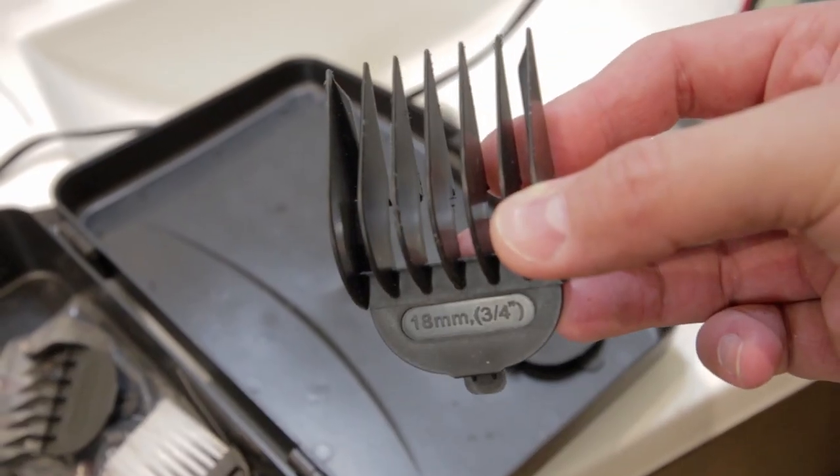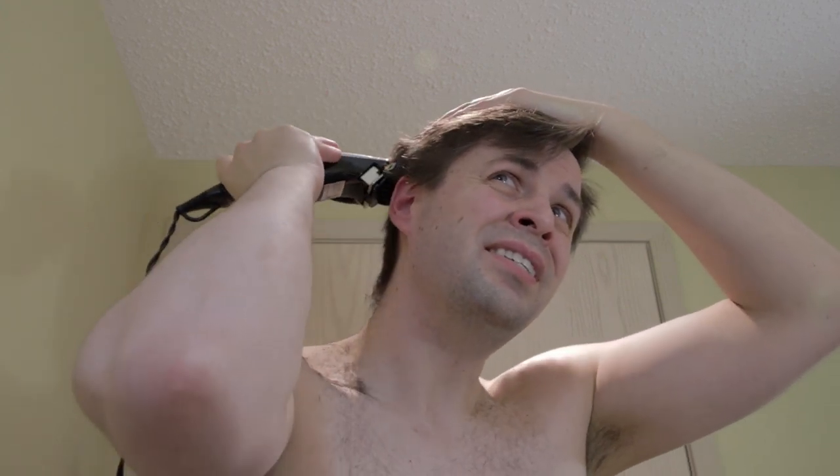Then you simply repeat the process with the next guide down. I'm going from one inch down to three-quarter inch, and it's the same process — you just start on one side. The only thing is as you go down in guides, you want to make sure you're not taking the clipper quite as high up on your head. Three-quarter to one inch, there's not a huge difference, so if you go a bit too high it's not the end of the world. But if you go down to like a quarter inch — even half inch — it's getting pretty different. You just have to be careful as you're going down in guides.